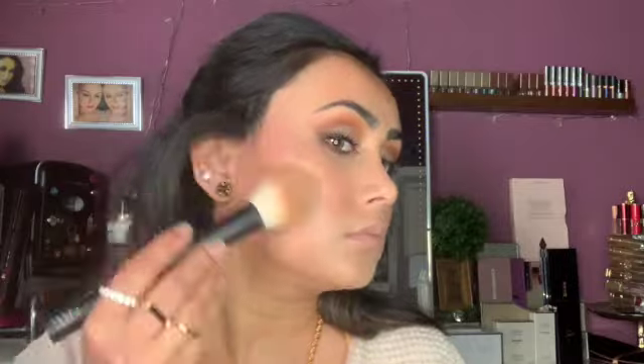As usual I'm setting with Charlotte Tilbury Airbrush Powder number one. Then I'm going to go ahead and use the NARS Orgasm liquid blush — it's been a while since I've used this. I'm just going to pop it on my cheek with a brush.